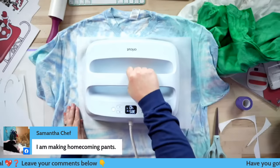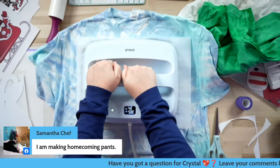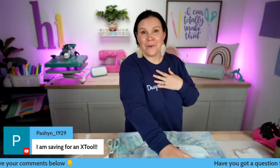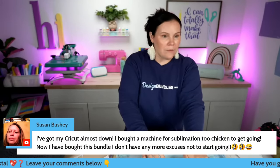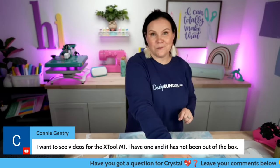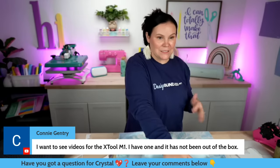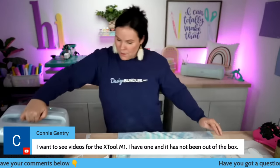Give me the Christmas trees down below if you think it's going to be good — give me the Christmas spirit! When it comes to sublimation, I feel like this is my area — I just love it, I get so excited. We've got about 34 seconds left. I've got a machine for sublimation that I'm too chicken to get going — you can do this, Susan, you've got it! I want to see videos for the X-Tool M1 — I definitely got to get on it. Moment of truth — did it work? We're about to find out.